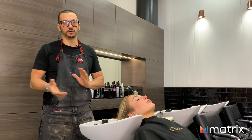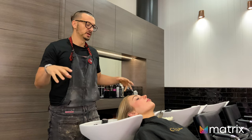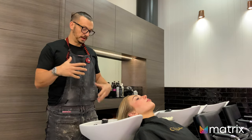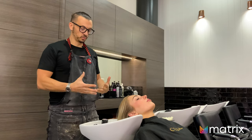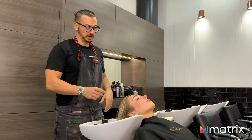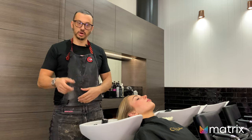Over at the basin, I'm going to fill and prep Ash's hair using the Matrix Alternate Action for a really good cleanse. I've mixed up half 8P and half 8M to get it to a gentle level 8. I'm going to leave that for maybe five, six, seven minutes and watch it visually — all I want to do is even it out so it looks like we're starting with more of a brunette base. Then we'll blow dry Ash's hair dry, roughly take it back, and that's when we'll start doing our highlights.